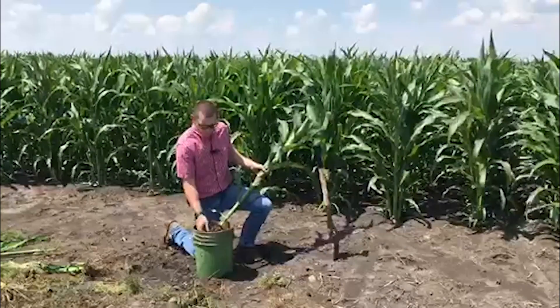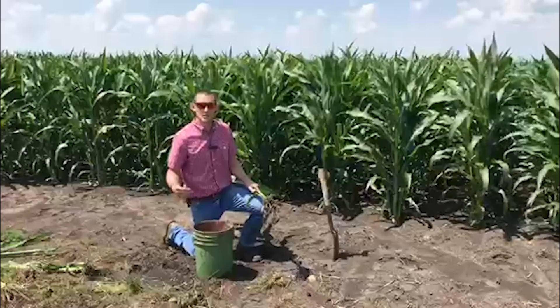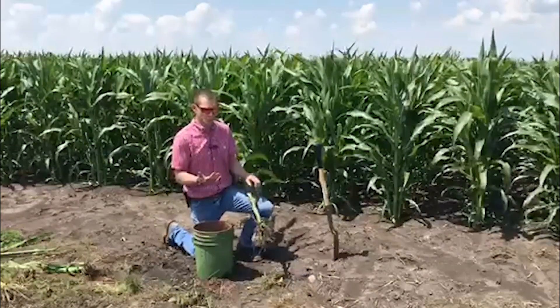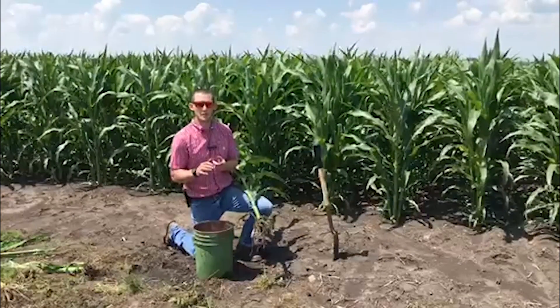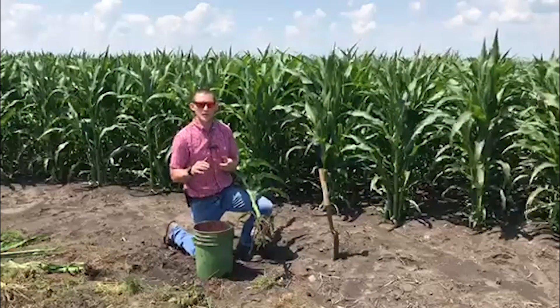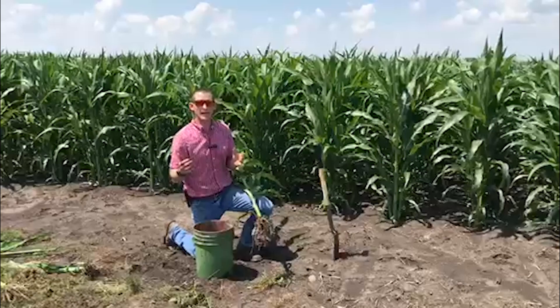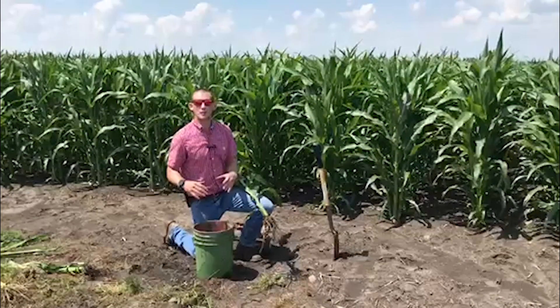Once you have everything washed and stirred up and feel like you've done a pretty good job, you just have to let it rest — give it a few minutes — and those larvae are going to float up to the surface. This time of year we might find first, second, or third instar, and we can also find some that are in the pupating stage. We're really in the window where we're going to see some emerged adults.